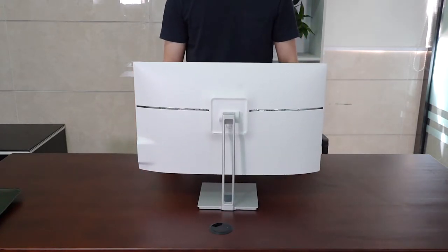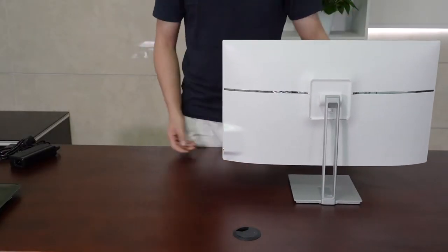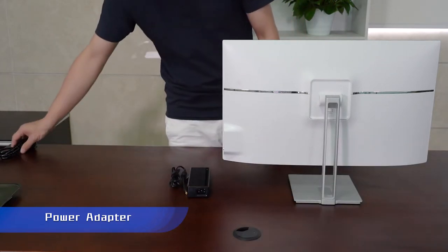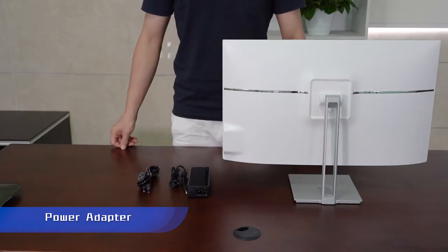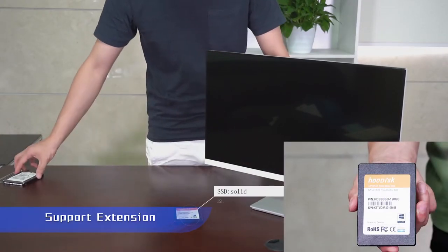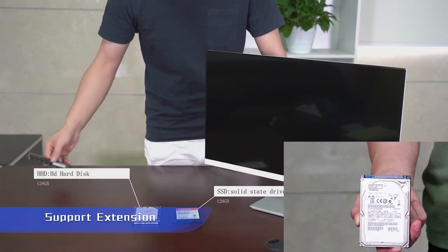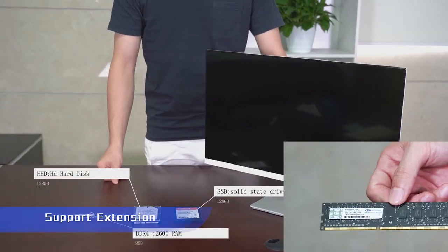Now we will see the additional things that come with this box. Here is the power adapter, and this is our cable for the power adapter. This is our SSD drive, and this is another one which is a hard disk. And the DDR4 — this is our RAM card.